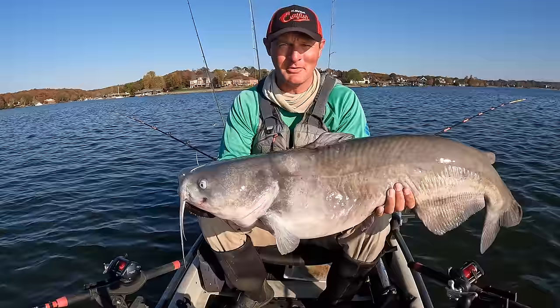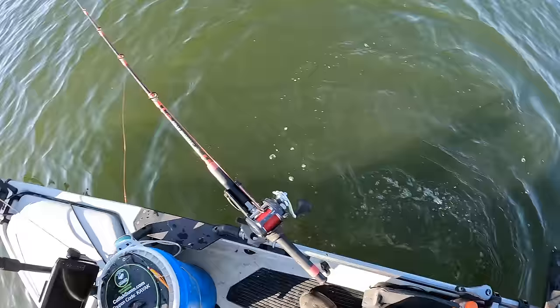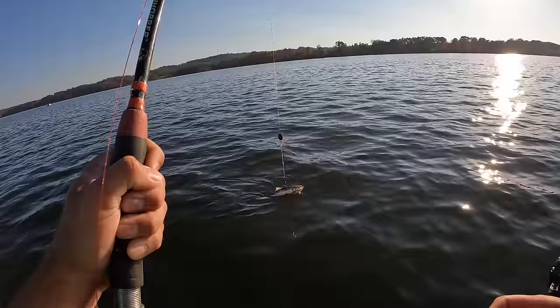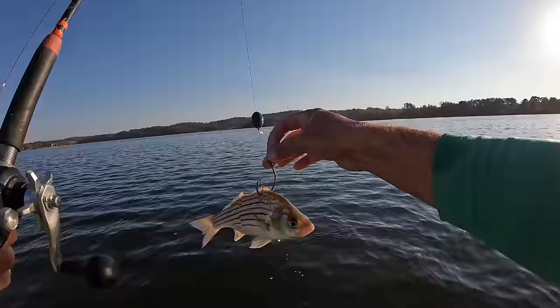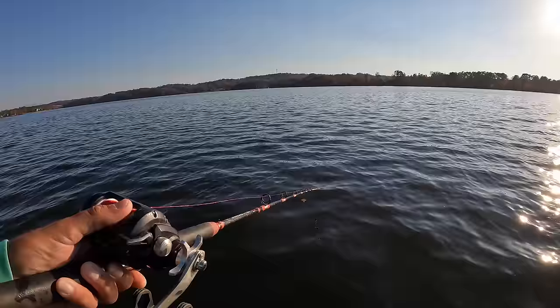Folks, I reeled our skipjack up here to check on him, and unfortunately he has bit the bullet. These things just are tough to keep alive. So I'm going to switch him out — we'll use him as cut bait. I'm going to put that other yellow bass I got in my tank on, drop him down. Here he is going down there. We'll see if he can do a little better than that live skipjack did for us. If nothing else, he'll stay alive on that hook — them yellow bass are pretty hardy fish. They'll stay down there and kick around a good while. Flatheads, blues, they love them some yellow bass. Anytime I can get them, I usually catch fish with them.